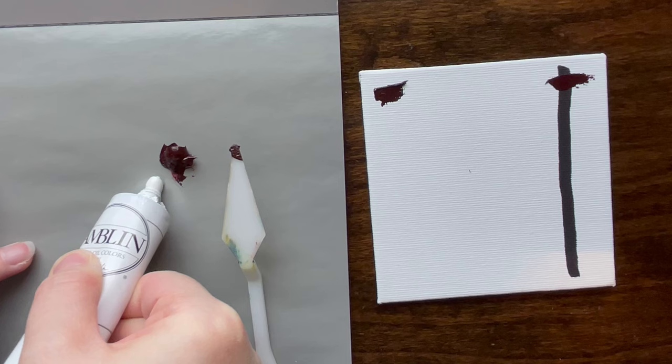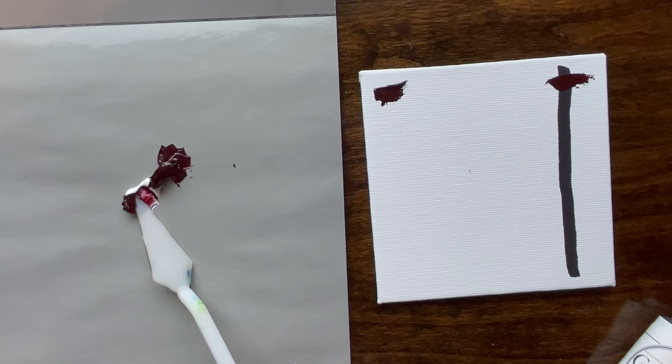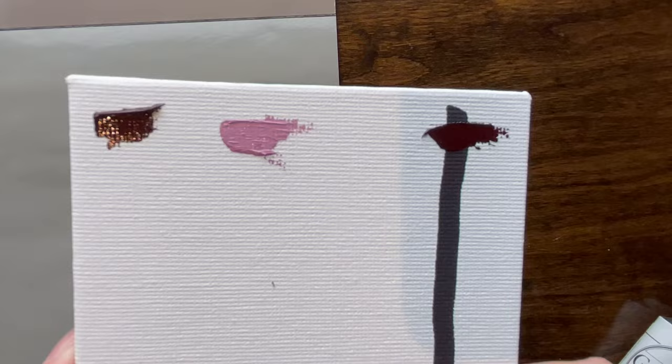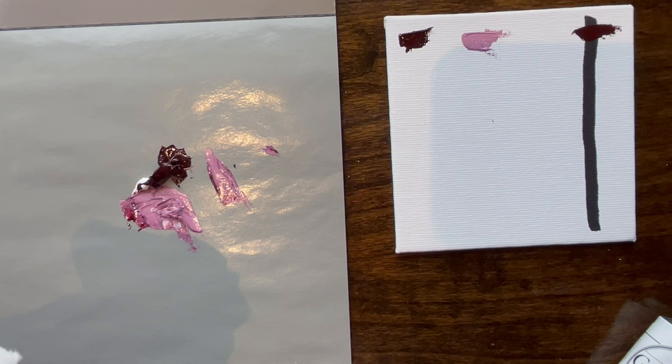Rembrandt has packaging that looks like it was designed by a five-year-old but it's pretty good, so we've learned not to judge. We've got some Gamblin titanium white. Ooh, that is red! That is a pinkish red — I was not expecting to get that out of a brown. This makes me happy. I love it when out of the tube it looks brown, then it turns a little red — that's really good for blending and some really nice effects.